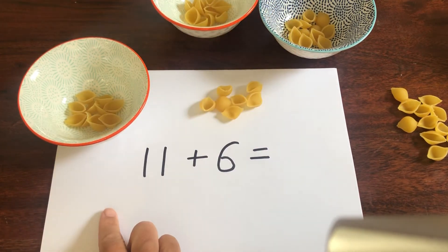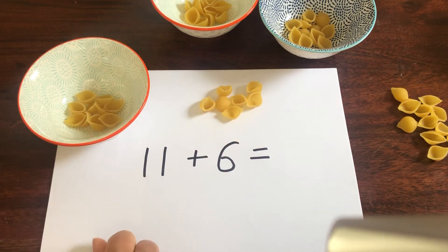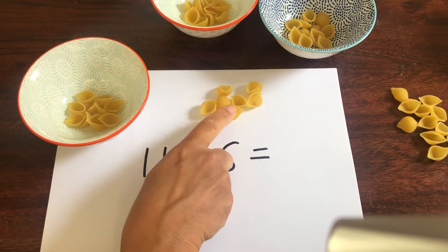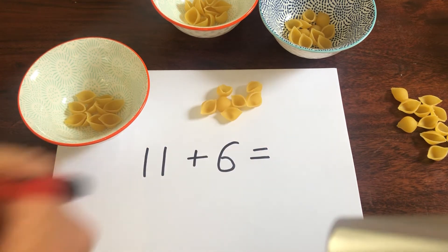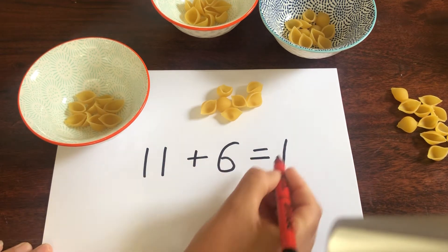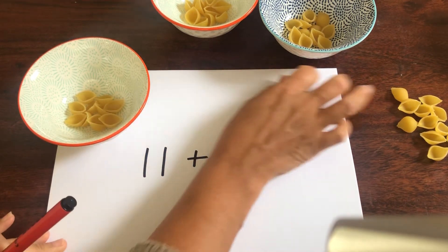Are you ready to help me count? Now I'm going to count how much is all together. So we've got 10, 11, 12, 13, 14, 15, 16, 17. So that's 1 lot of 10 and 7 ones. Well done.